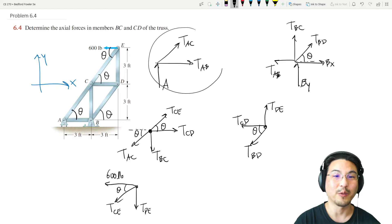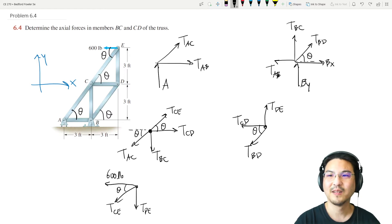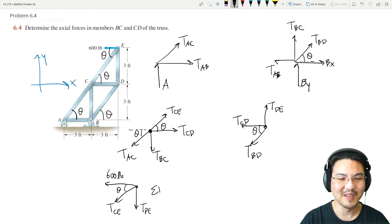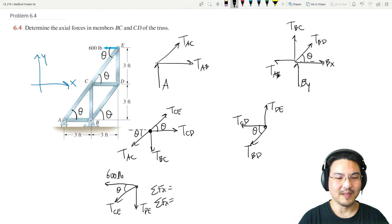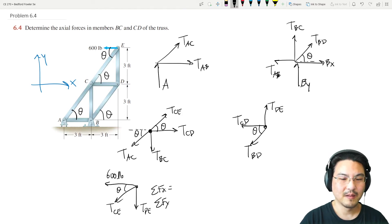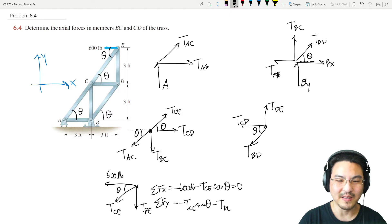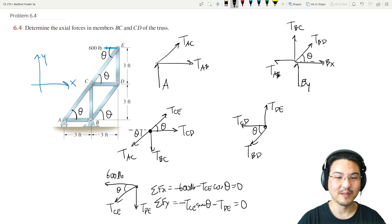Counting unknowns at each joint: three, five, four, three, and two. Let's start at joint E with two unknowns. In the x-direction: negative 600 pounds minus T_CE cosine theta equals zero. In the y-direction: negative T_CE sine theta minus T_DE equals zero. Two equations, two unknowns.